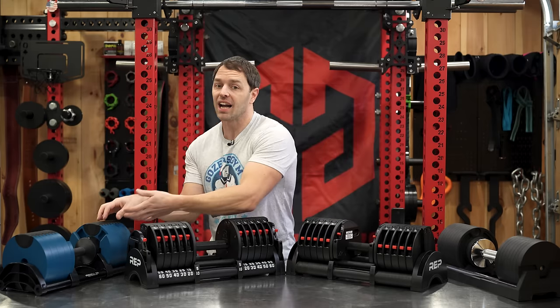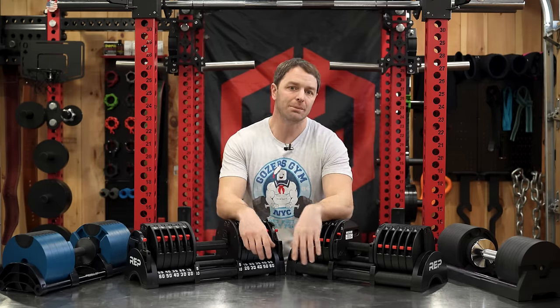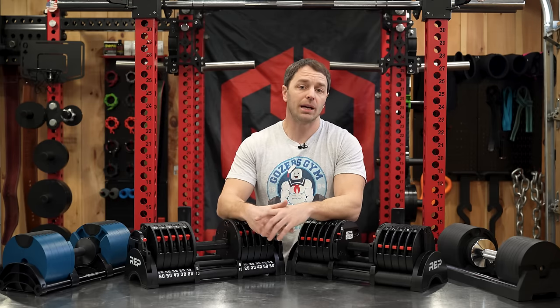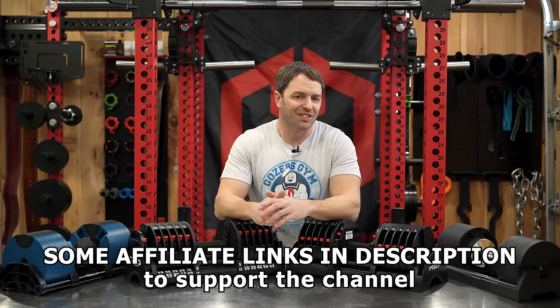Unfortunately, I did buy a lot of the dumbbells we're about to talk about. So if you enjoy this or find the video helpful, please use our affiliate links, as that's how we fund this train wreck of a channel.